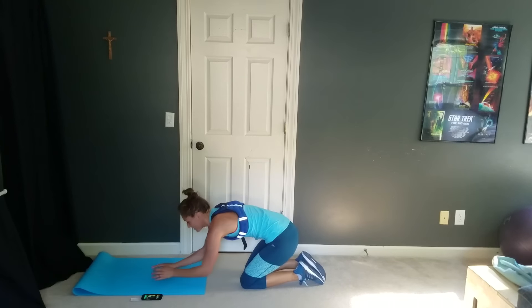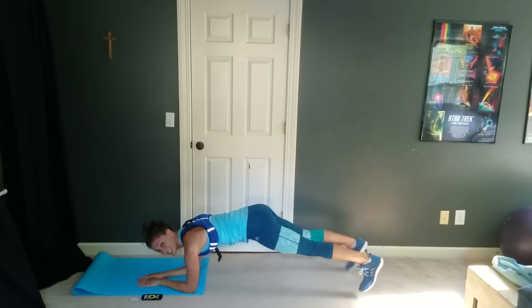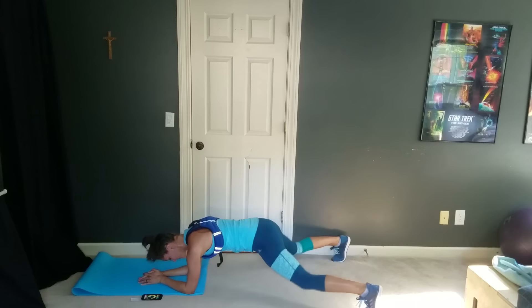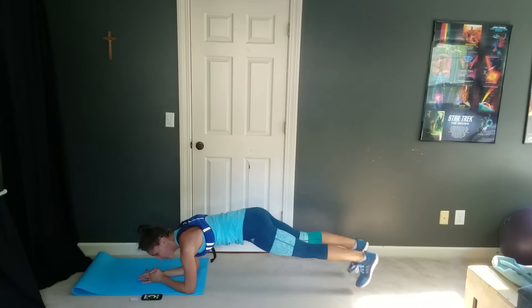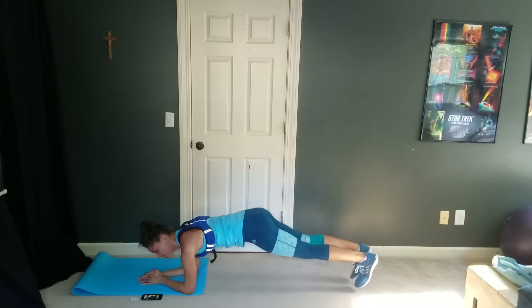Five seconds until we start those plank jacks. Everybody ready? In your plank, and go. Last time, guys — last time for plank jacks. You're doing awesome, crush these out. Nice, pretty planks, nice quick feet. You are doing amazing — just keep going, don't quit now, because you're almost done. You are almost finished — one interval after this.